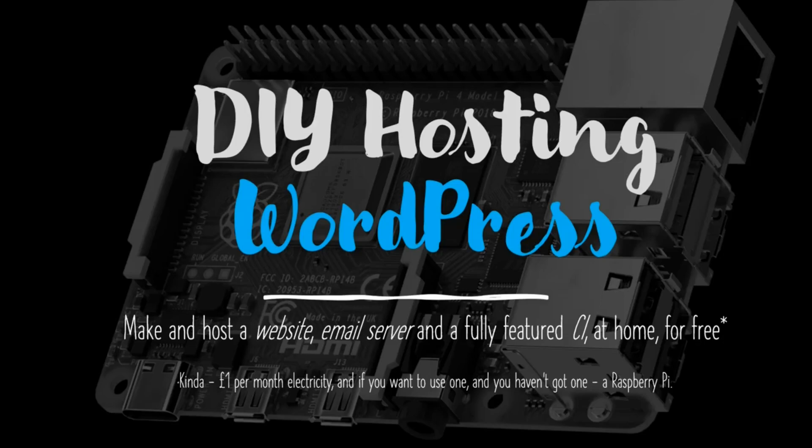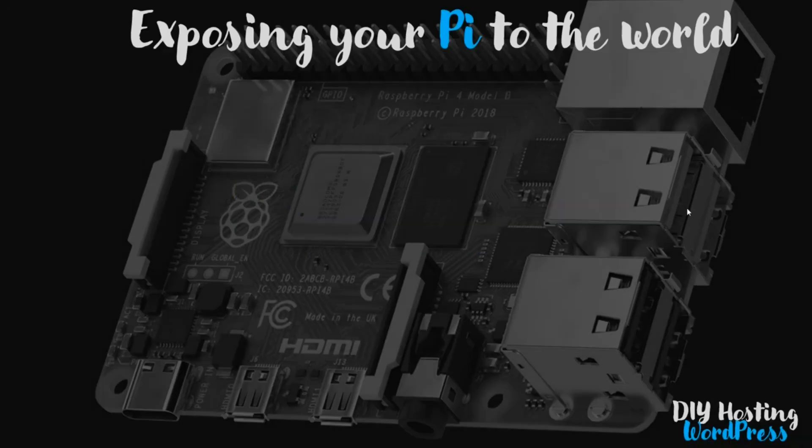Hello and welcome back to the DIY hosting for WordPress website. In this video we're going to look at exposing your Raspberry Pi to the world for the first time. This is our first tentative step towards having our Raspberry Pi hosting a website and an email server by exposing our SSH capability to the internet.